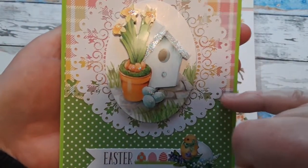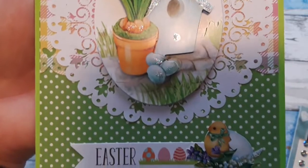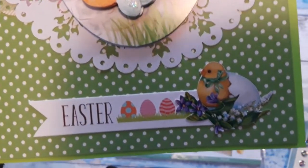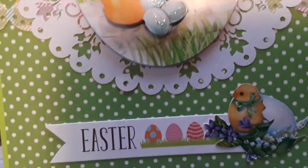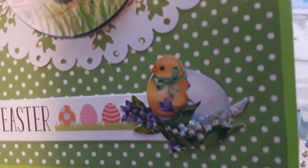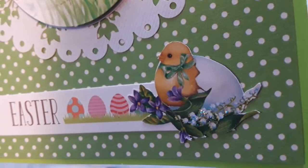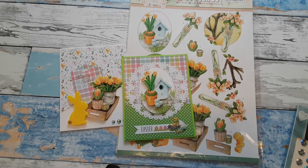I used my border punch to make a design punch here, with one border overlapping the other paper. The 'Easter' here is actually a branding strip from a 12 by 12 paper — not quite sure what company it was from, but when you have these 12 by 12 papers, this particular company had 'Easter' on there and I used it. This little cute chick here is a fuzzy cut from 3D Crafty Hardy embellishments and it comes from the packaging.